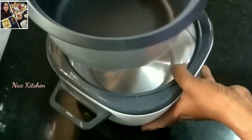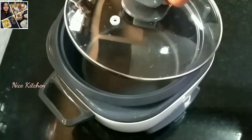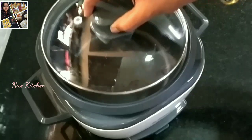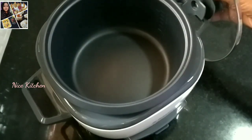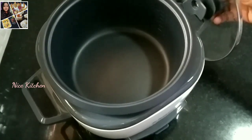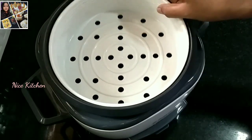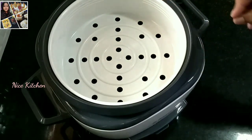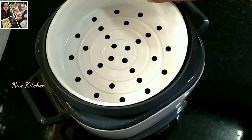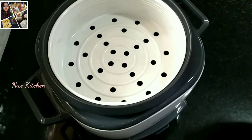You will need the rice cooker. Put the rice in the pan, then put the glass in the pan. Put the lid on the pan and put it on the handle. When you cut the lid, you will need to be able to put it on the pan.